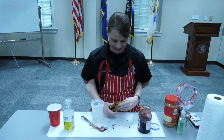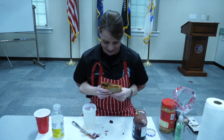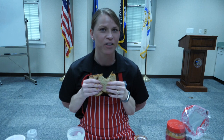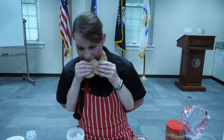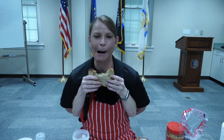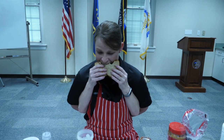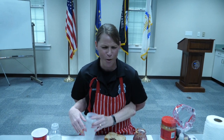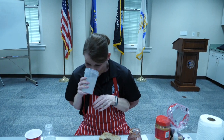Let's take a bite of this sandwich. I'm a good chef, guys. That was amazing — it's amazing. So good.